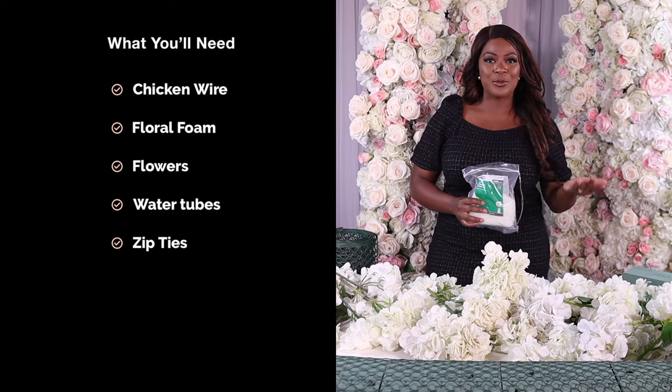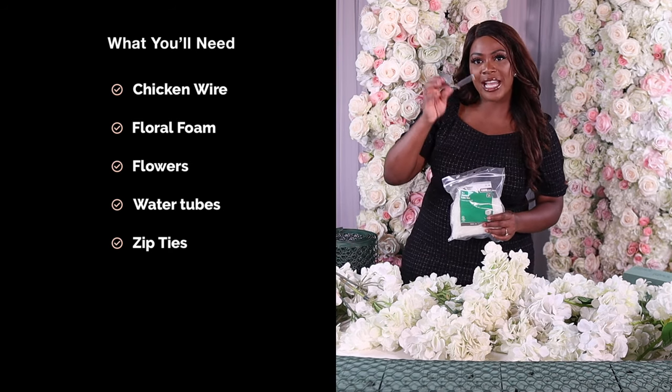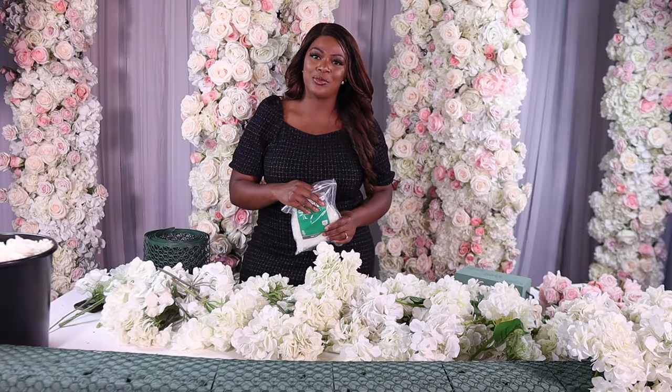And the very last thing you're going to need are some zip ties. You can find these at Home Depot or any Home Goods store. I like to use the little tiny ones, and again, I will link the items I'm using down in the description box.